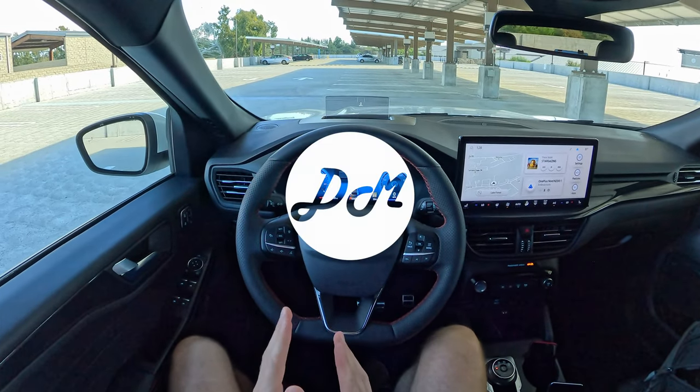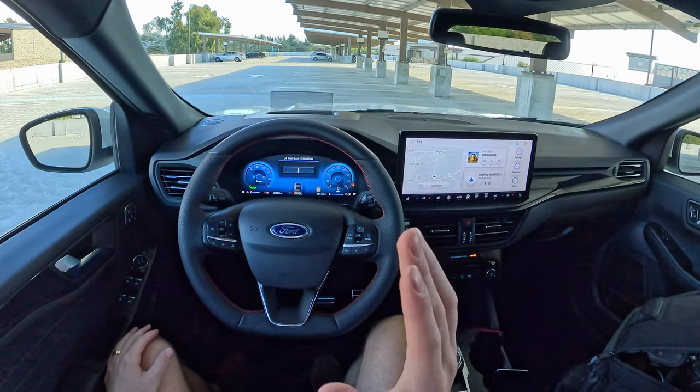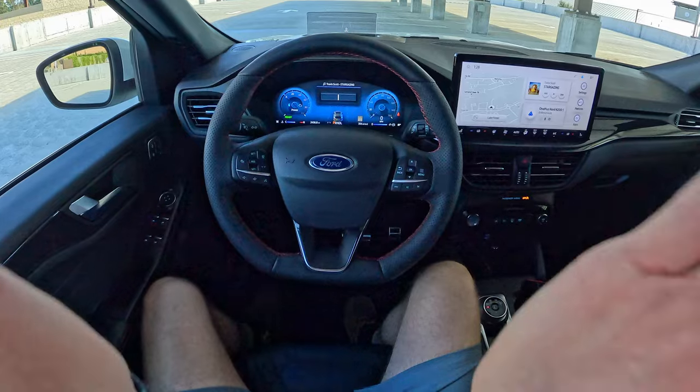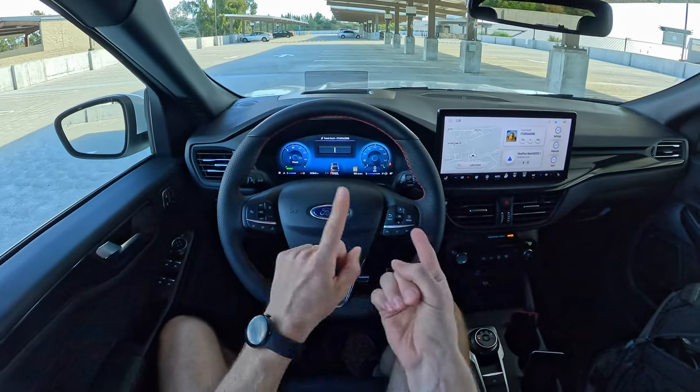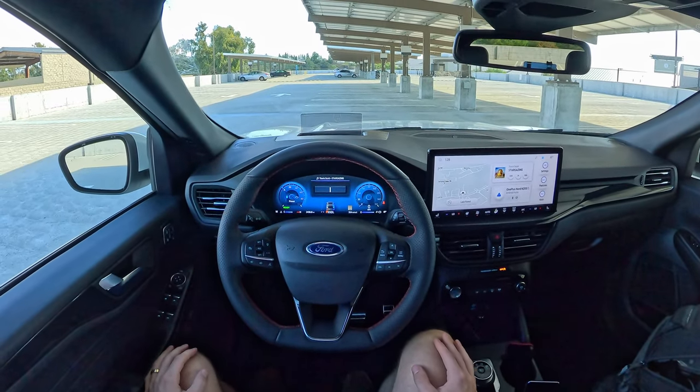Hey everybody, it's Charlie from Daily Motor, and today we've got the infotainment breakdown on the 2023 Ford Escape and its Sync 4 infotainment system. In this video, we're going to check out how the gauge cluster works, how the infotainment screen works, take a look at Apple CarPlay and Android Auto, show you how to pair up a phone, and test out the voice commands.